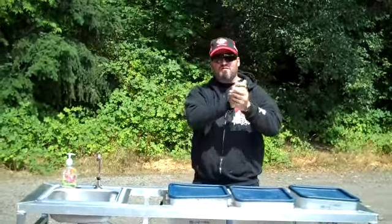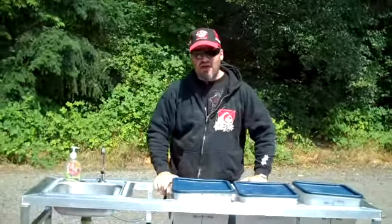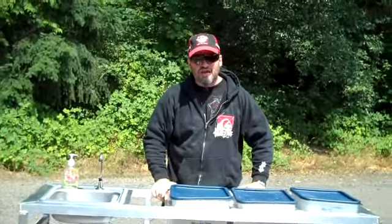Hi guys. Welcome to Kettle Corn Machine. It's a beautiful day out here in Gig Harbor, Washington. Just want to give you kind of a lowdown of our new product rack that we just came up with.